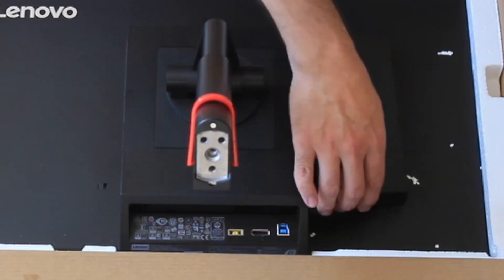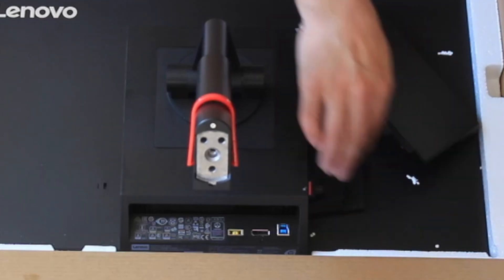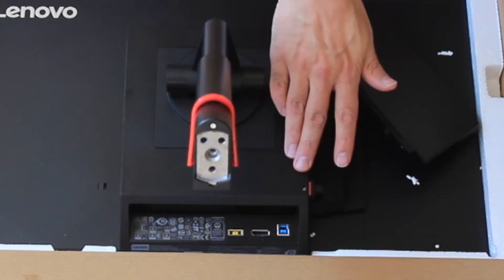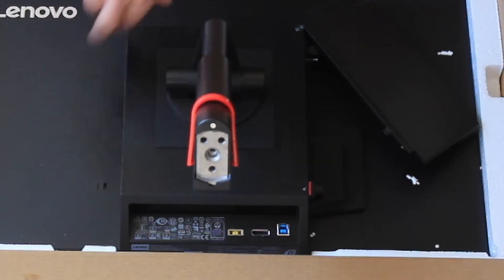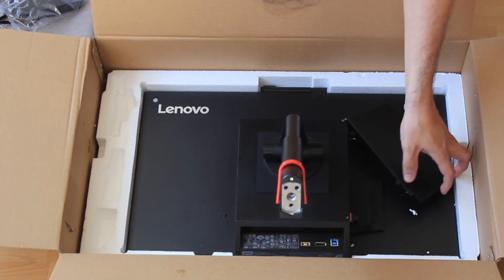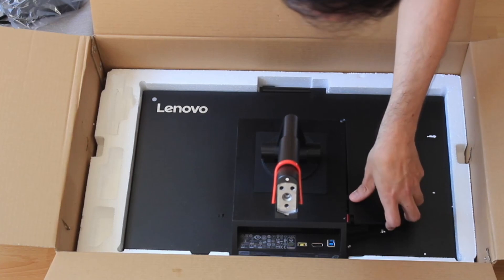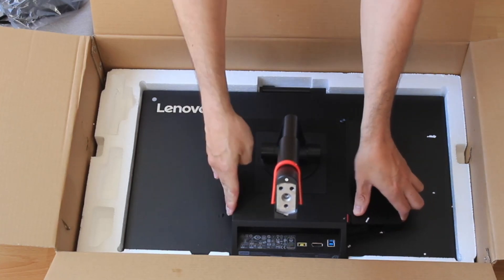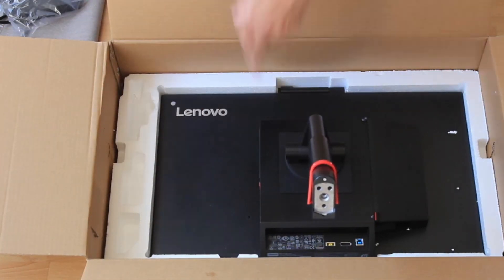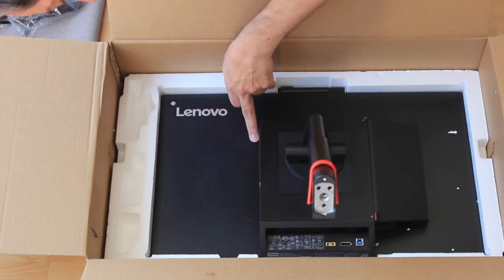When you click this panel open, you can see that the CPU unit is already installed here. You can adjust it and make sure it's connected firmly to the monitor, because on this side there are connectors integrated directly into the monitor itself. On the other side there are additional connectors as well — two USB outputs, a headset port, a microphone port, and the on/off button.